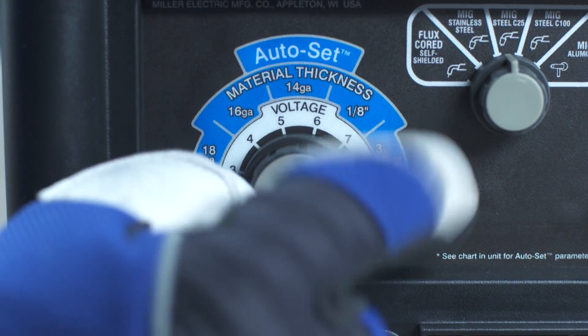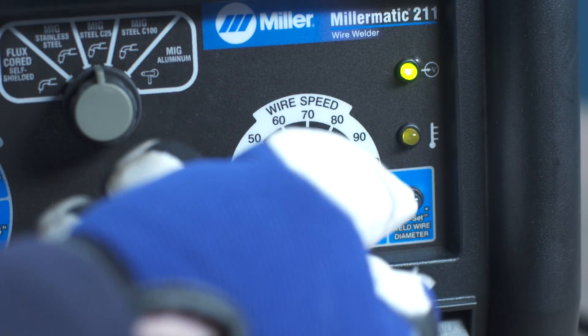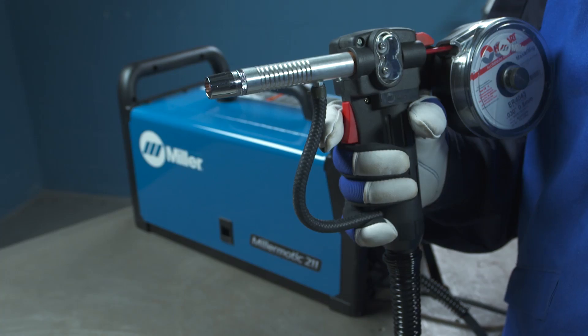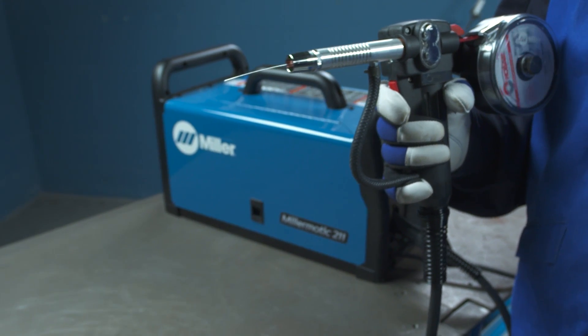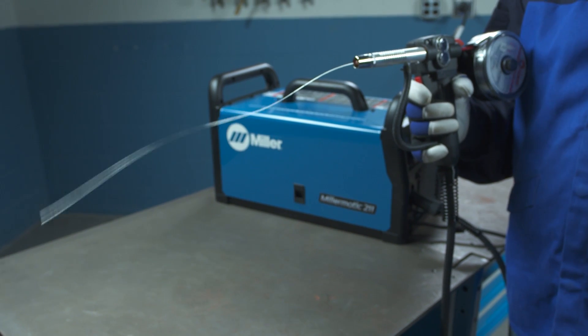Set the right control knob to 70. Pull the spool gun trigger and hold until the wire stops feeding. The spool gun should feed 24 inches of wire.